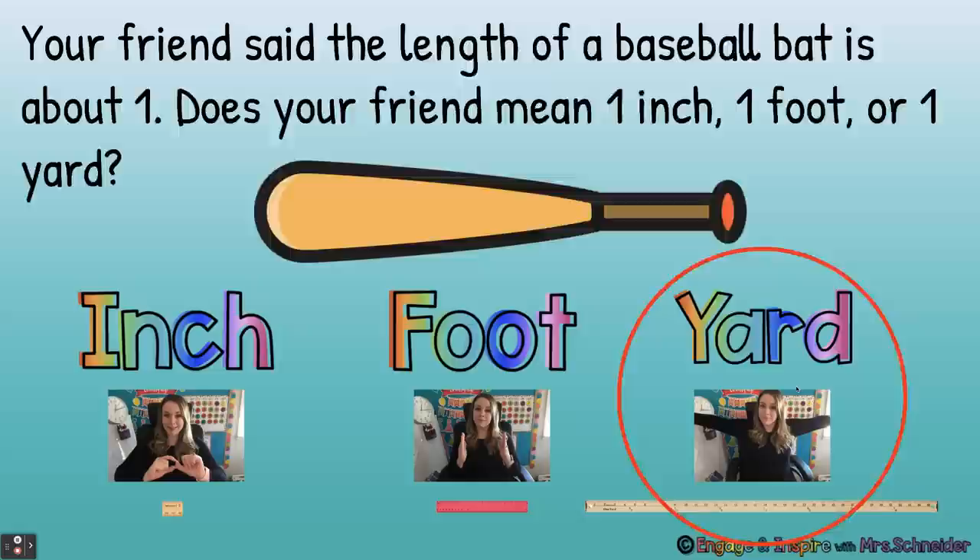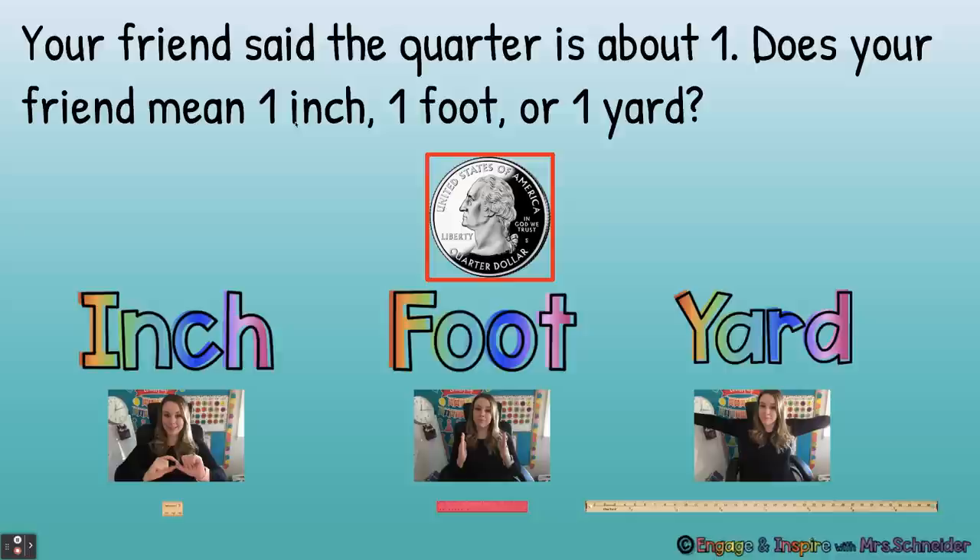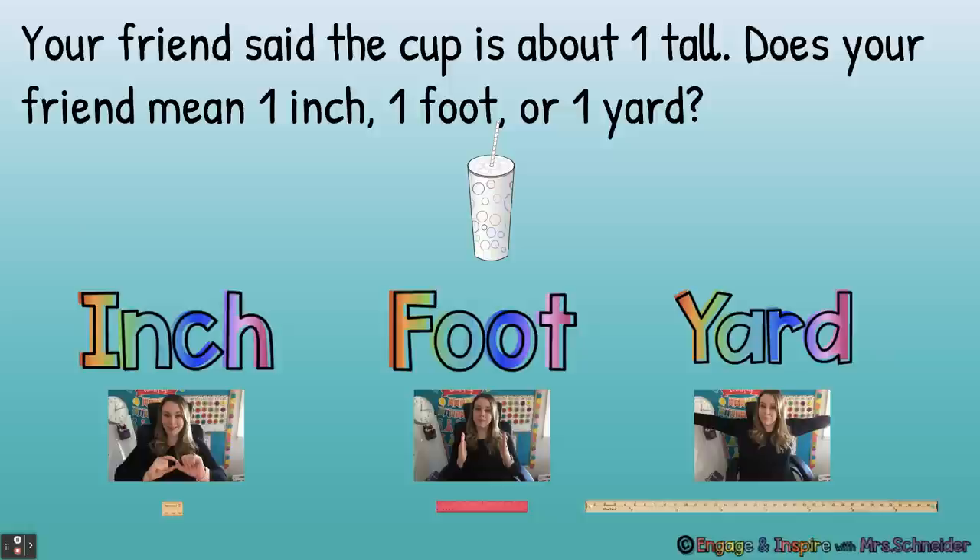Your friend said the quarter is about one. Does your friend mean one inch, one foot, or one yard? Think about a quarter in your wallet — about how big is that quarter? Inch — yes, a quarter is about an inch long. Your friend said the cup is about one tall. Think about a big coffee cup from Starbucks. Does your friend mean one inch, one foot, or one yard? A foot — yes, your cup is going to be about a foot tall, more like nine or ten inches tall, but about a foot.